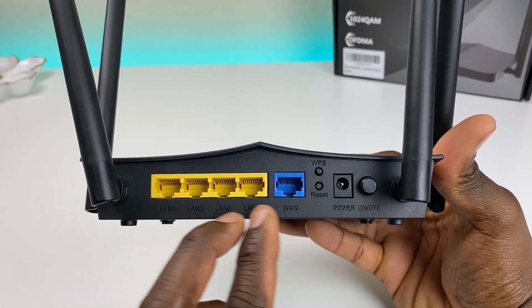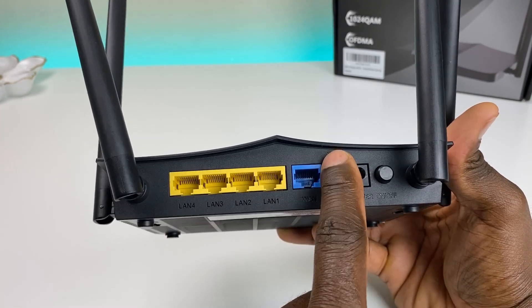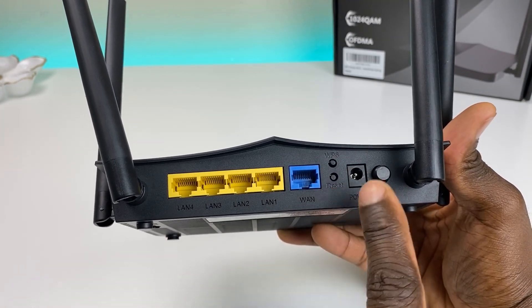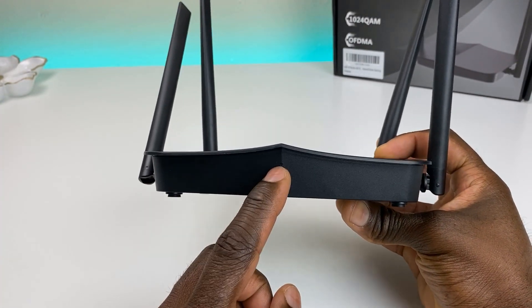On the back you have four LAN ports and one WAN port — all gigabit ethernet. There's also a WPS button, a reset switch, and an on/off button. You have an LED indicator on the front.